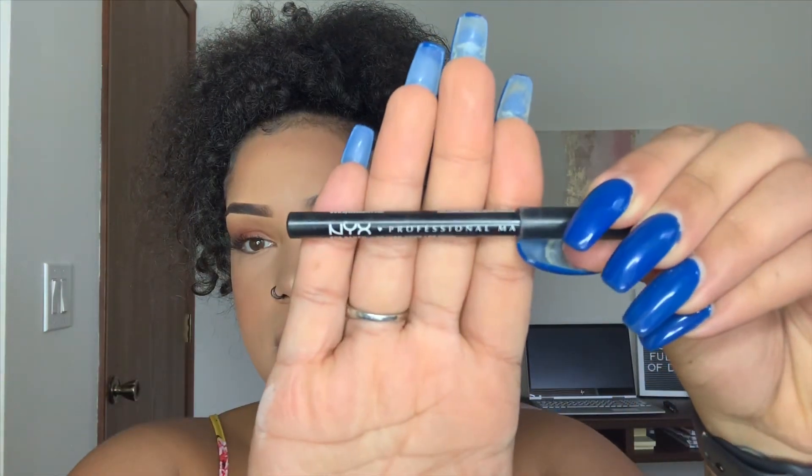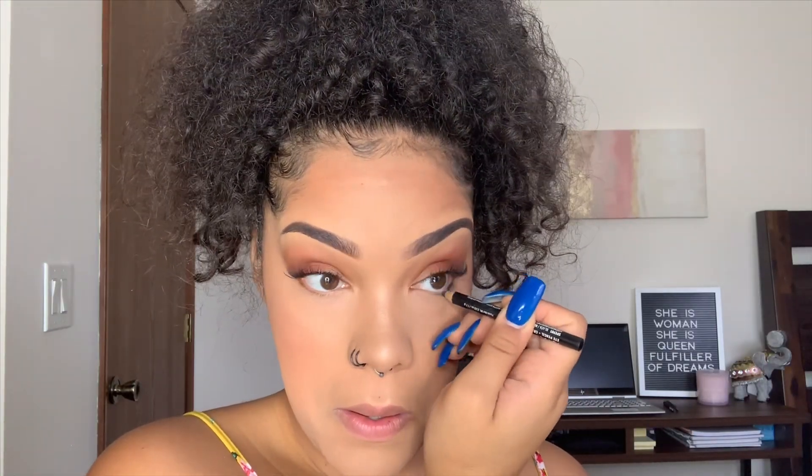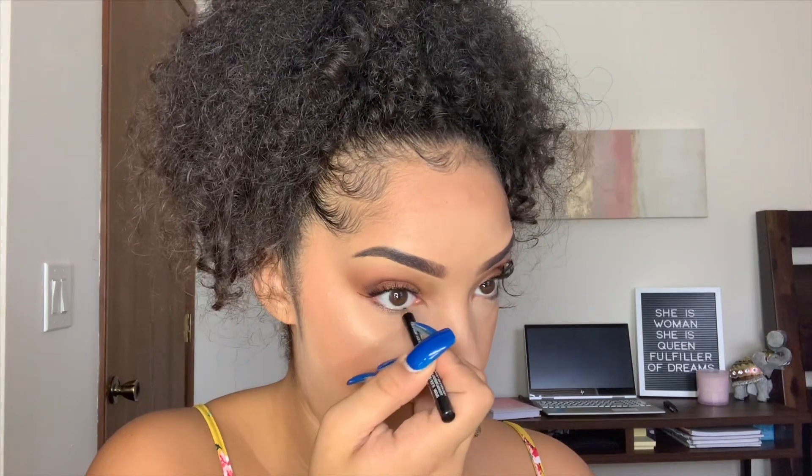To finish off the eyes, I'm going to go in with my NYX Professional Eye Pencil in the color black. Then I'll take a little bit of the brick red color and the chocolate brown, mix those together, and run it underneath the eye.